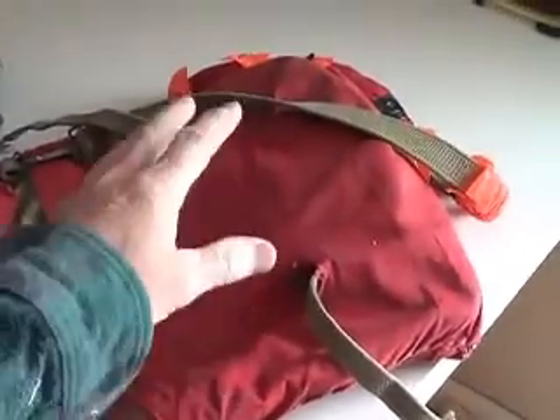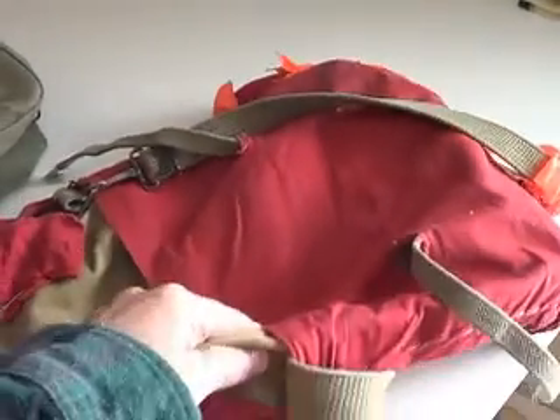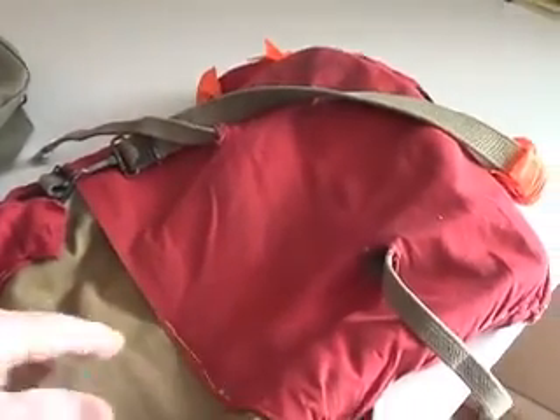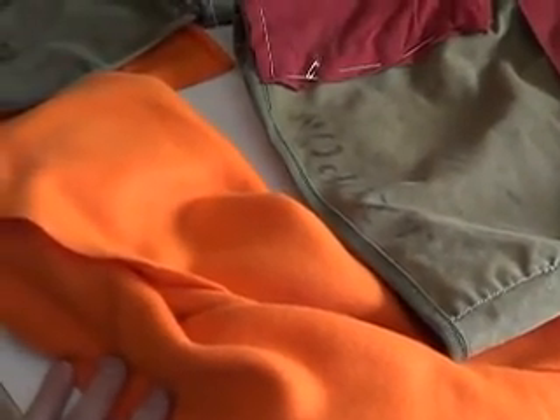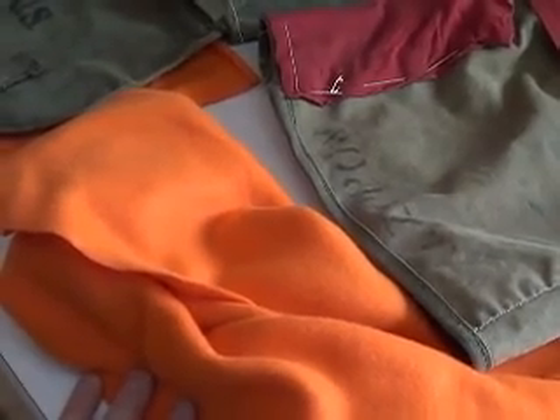That's basically just a possibles pouch if it was back in the old days. What they used to do is put the red cloth back in the 50s and 60s. I'm not sure when that changed — when they adopted the orange requirement for hunter safety clothing. You had to have 500 square inches on your upper body, including a hat.